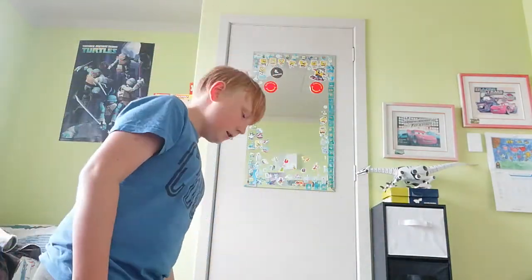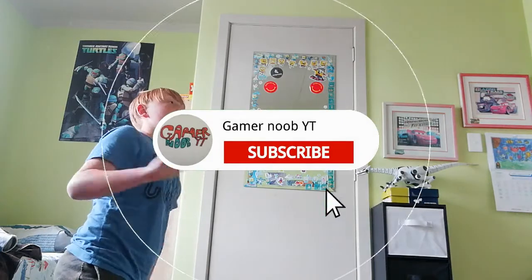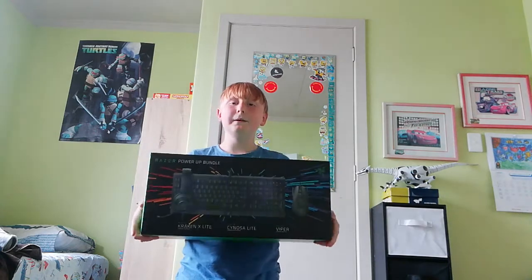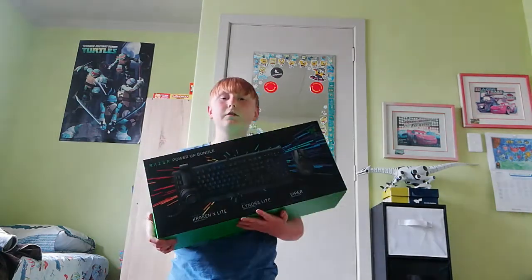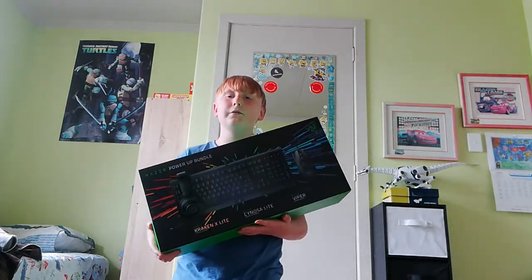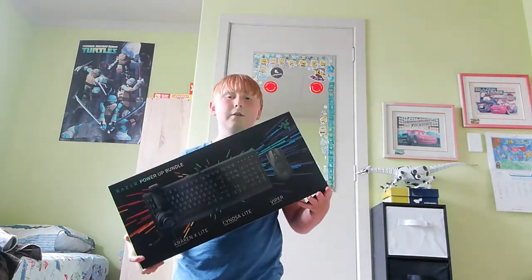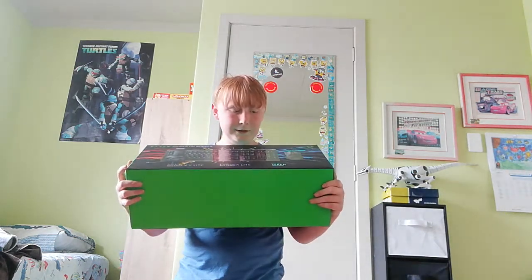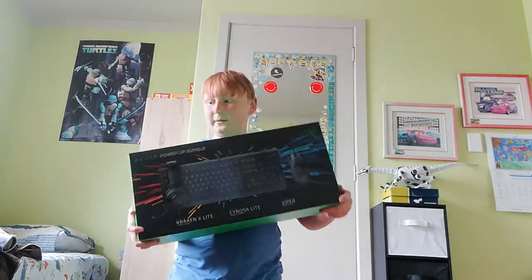What's up everybody, it's GameLoopy with another video. Today we're doing an unboxing video — I'm unboxing the Razer Power Up Bundle. It comes with one keyboard, one mouse, and one headphone with a mic on it. It'll be pretty cool. The mouse is going to light up, so this is going to be really cool.